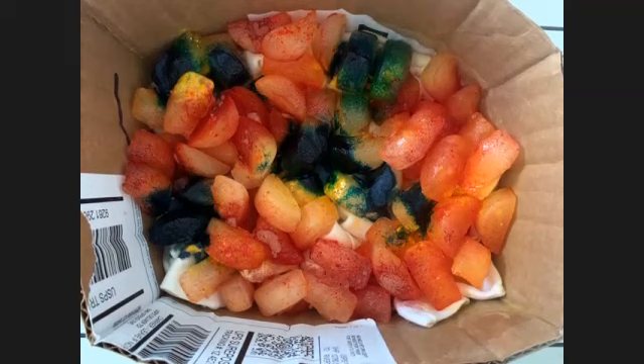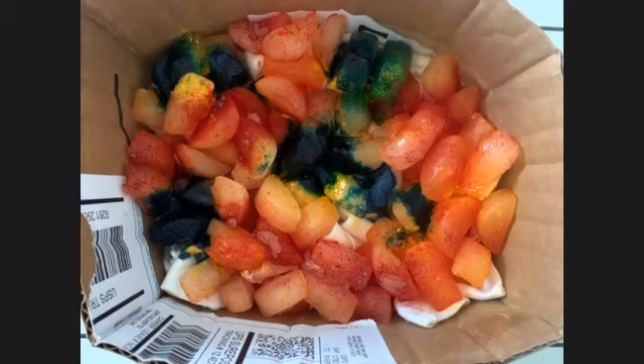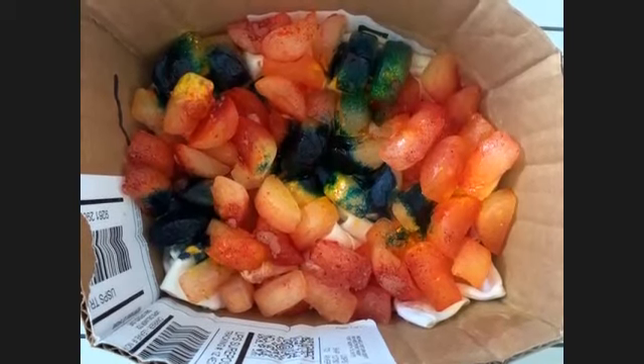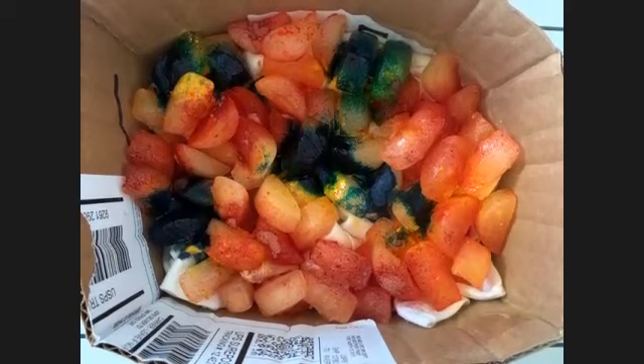We did a bunch of them in a kiddie pool last year in the middle of summer! So once it's all melted, you can rinse it. With traditional tie-dye you put it in a bag to set the dye, but with ice dye the amount of time it takes the dye to travel through gives it enough time to set at different levels, which gives you the variety of bold and light colors you want.